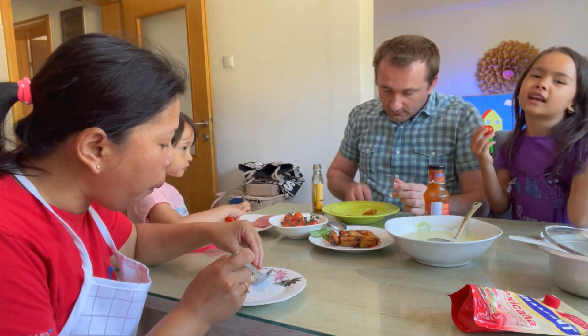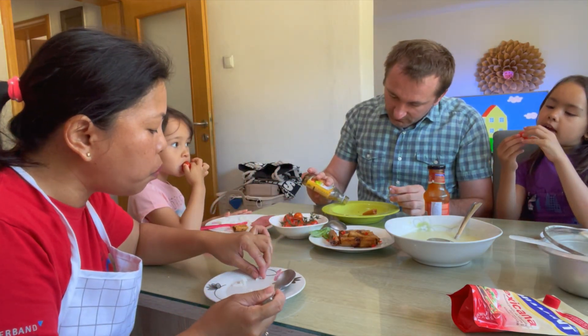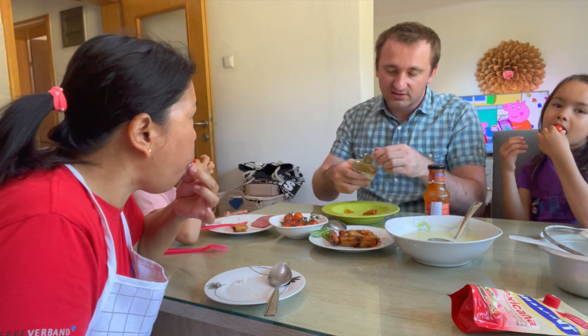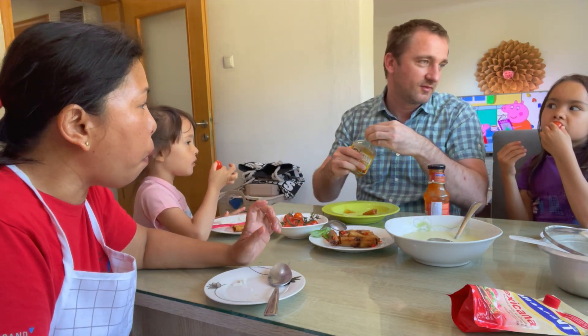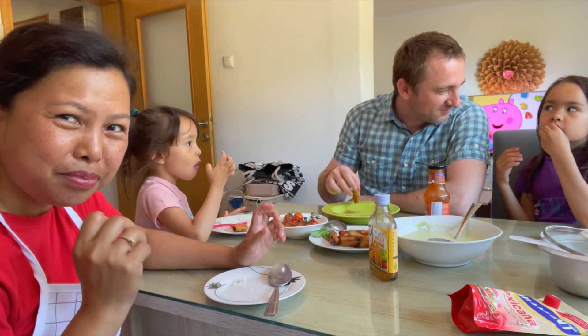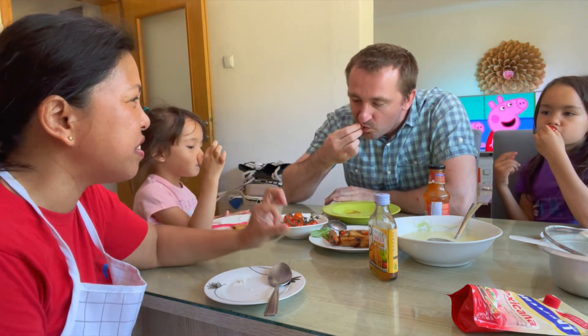You know why it's called cherry tomato? It's because they are little tomatoes. Because it's red like a cherry and tiny like a cherry — that's right.